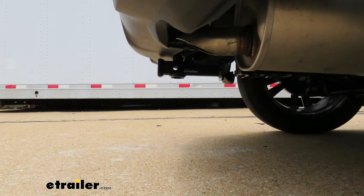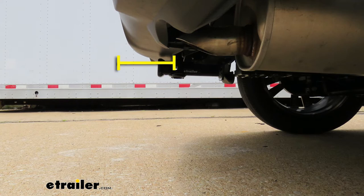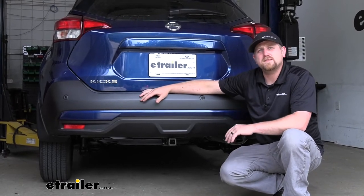I'm going to give you a couple of measurements to help figure out which hitch-mounted accessories to get. From the ground to the top inside edge of the receiver tube opening, it's going to be about 12 and a half inches — so if you plan on doing some light-duty towing, you're likely going to need a ball mount with a rise. From the center of the hitch pin hole to the edge of the rear bumper is about six inches, which helps determine if folding accessories can be stored upright without contacting the bumper.